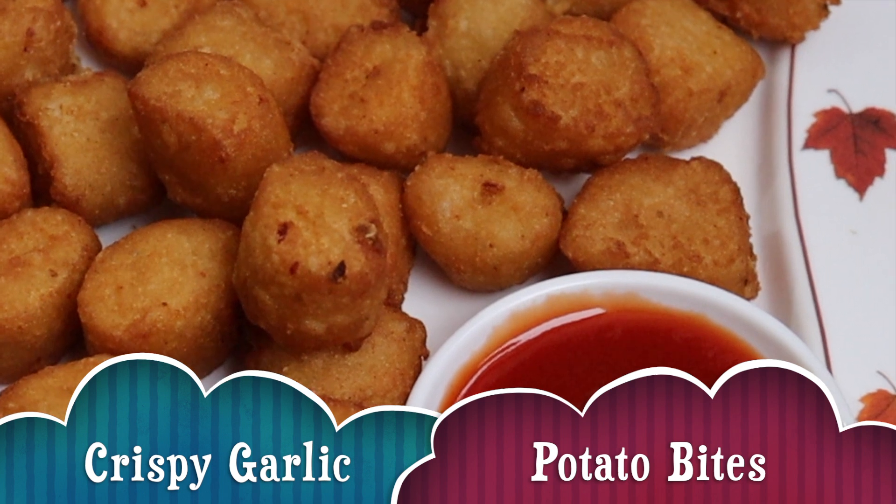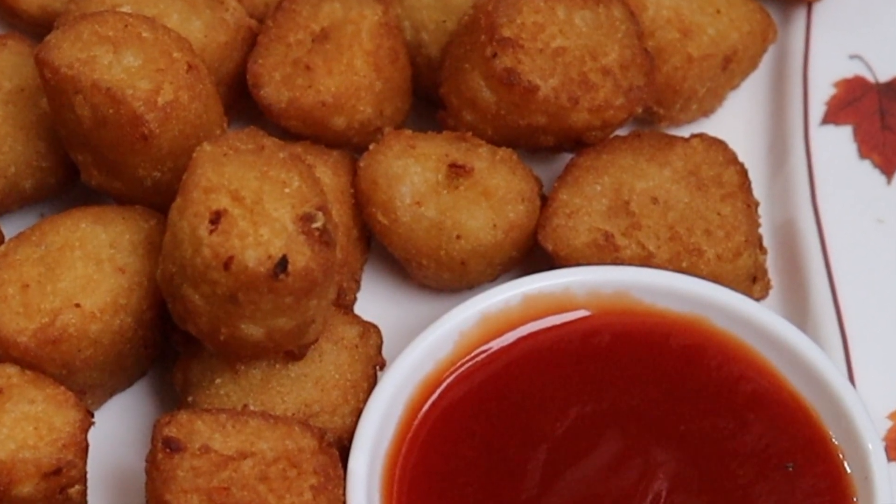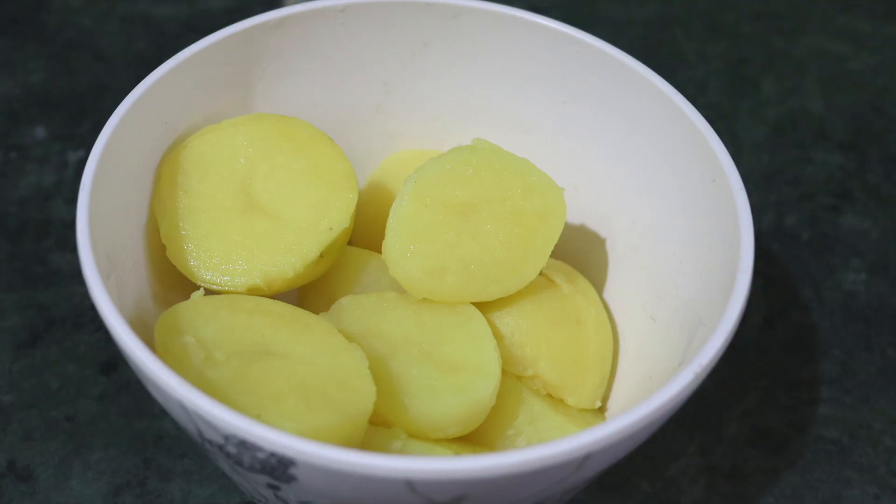Let's prepare the crispy, soft and crispy bites. First, let's boil 4 potatoes.